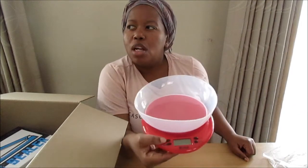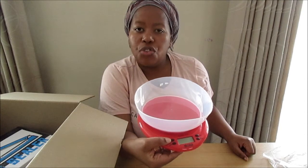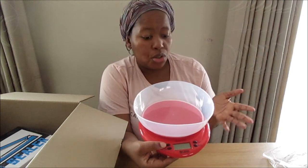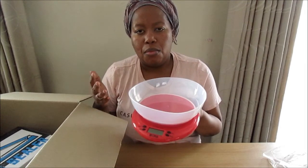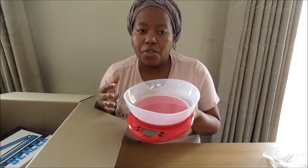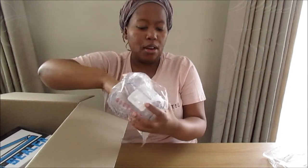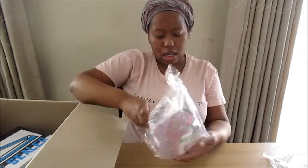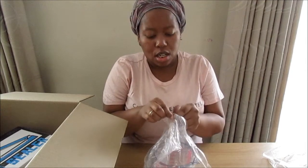Goodness knows I don't have any more counter space! In terms of the price I can't really remember, but I think it is just a little over 200 rand, and that seems to be the normal price range for the smaller ones. Obviously if you're going for a more upgraded type you will pay more for that. But this one looks like it's going to do what I need it to do. So yeah, that's my kitchen scale.